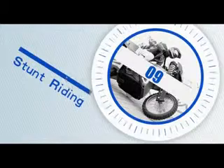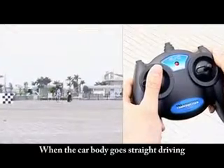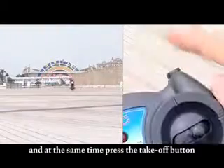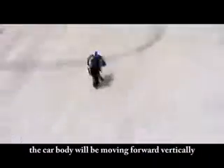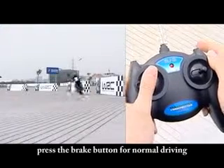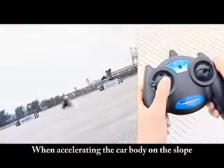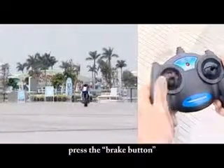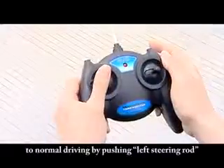Start riding — Drive vertically with a single wheel: When the car body goes straight, release the forward lever and at the same time press the take-off button. Press the speed button after the car body turns upright. The car body will be moving forward vertically. If the car body leans sideways, press the brake button for normal driving. Key points of a 360-degree roll: When accelerating the car body on the slope, press the brake button and then release it when the front wheel is off the ground. The car body will roll 360 degrees until it returns to normal driving by pushing the left steering rod.